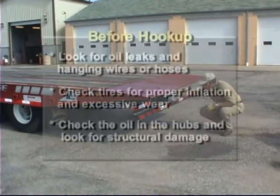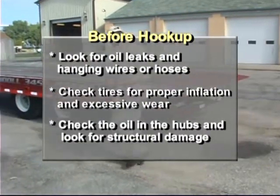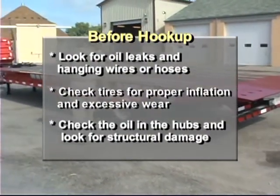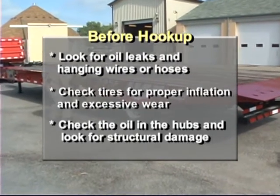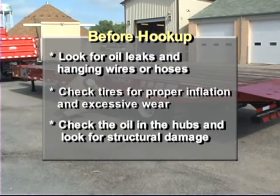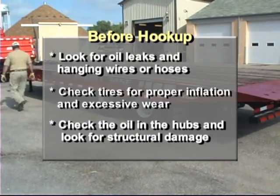Before hookup, it is important to do a complete walk-around inspection of the trailer. Look for oil leaks and hanging wires or hoses. Check the tires for proper inflation and excessive wear. Check the oil in the hubs and look for structural damage to the trailer and hitch.